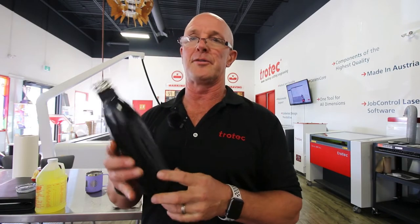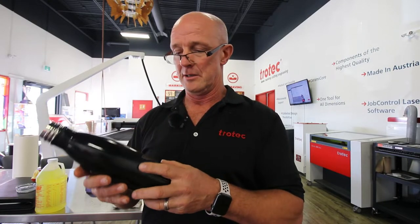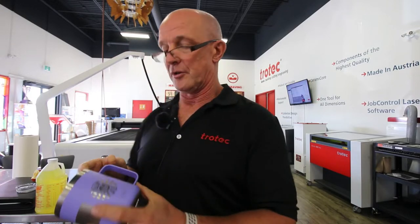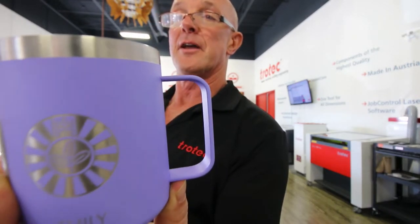You've got to be really careful with this type of finish, because if you press really hard with the Mr. Clean Magic Eraser, you'll scratch it. The nice thing is I don't have to press really hard. What I get is just the bare metal, nice and shiny. Let's take a look at how to do this so you can have results where you get that nice shiny finish on the actual mug.